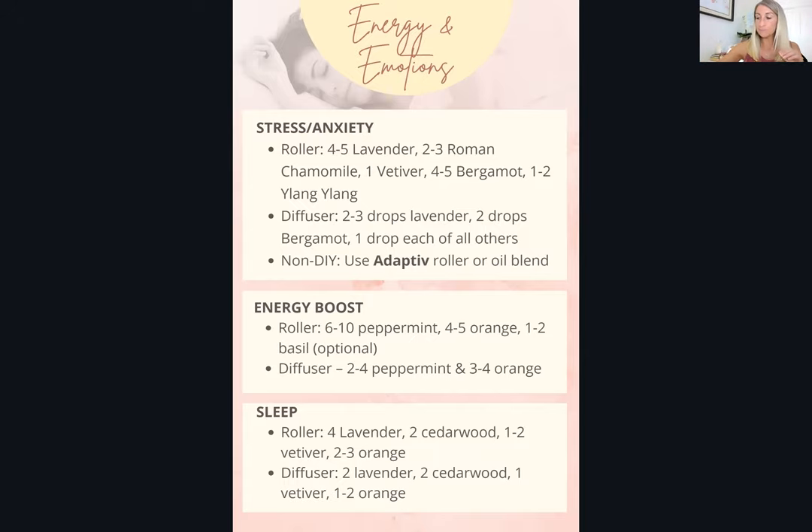The non-DIY option for stress and anxiety is the doTERRA Adaptive blend, also called the calming blend. It contains oils like neroli, sweet gum, orange, lavender, copaiba, and spearmint — some of which are harder to find or pricier on their own. It's a wonderful option if you don't want to make your own blend, and it's great for stress, anxiety, and high emotions. It's especially nice in the afternoon when you're feeling a bit overwhelmed.